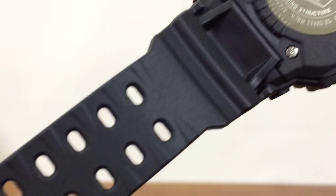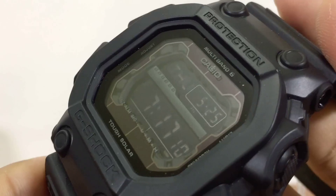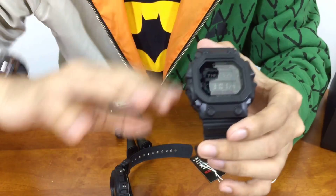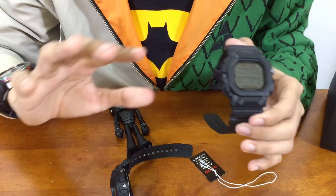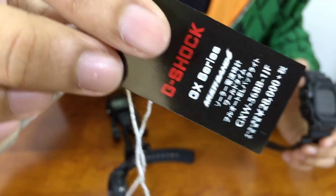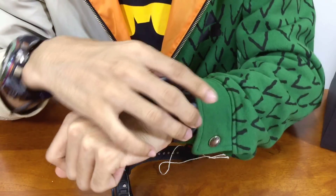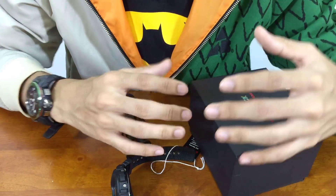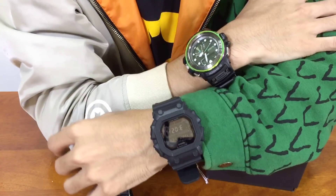For collectors, this is also definitely something you'll want to get. Looking back at history, there are not a lot of king G-Shock models out there, and this model turns out to be very collectible. Even if you've worn it and it has a lot of scratches, the resale value remains the same — especially for this Japan model version, since the original price is very expensive. King G-Shock has a lot of fans even though it's very big.